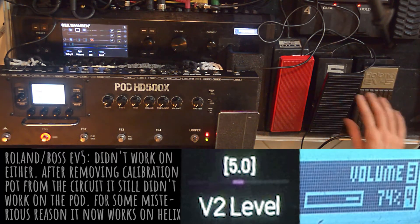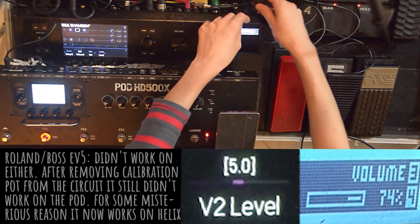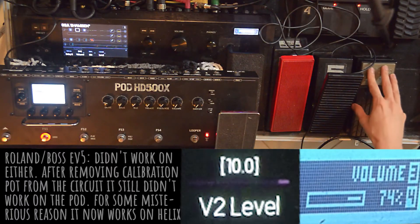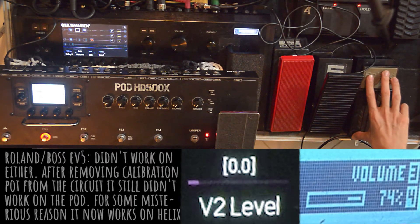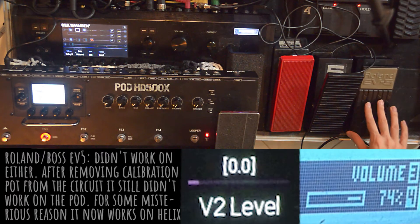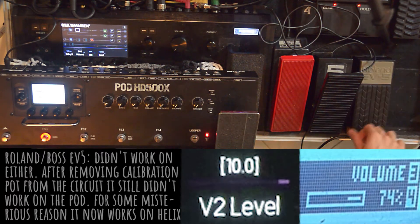I will now proceed to test on the Helix. Before modding it, the Roland went forward and backward from 0 to 100 back to 41. Disengaging the calibration pot unexpectedly caused this pedal to work properly on the Helix. As you can see now, it goes from 0 to 100 with no problems.